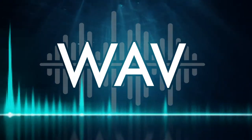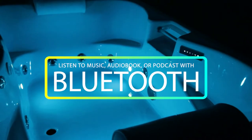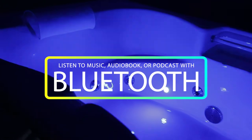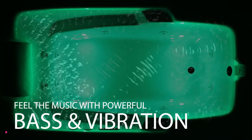Or if you're looking for even more luxury, add the Wave Music Lights Vibe system. With the Wave system, you can use Bluetooth to easily listen to your favorite music, audiobook, or podcast while you soak. Not only can you listen and relax, but the Wave system also emits vibration and bass frequencies into the water that lets you feel the music.